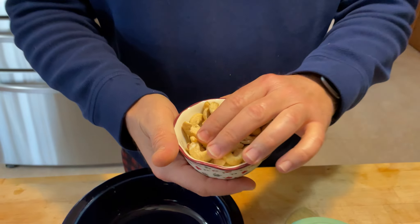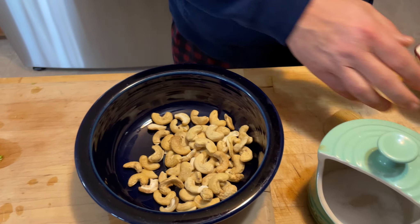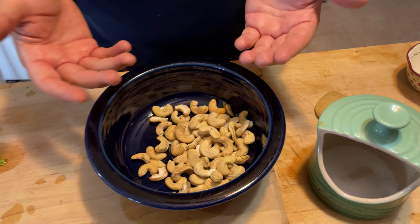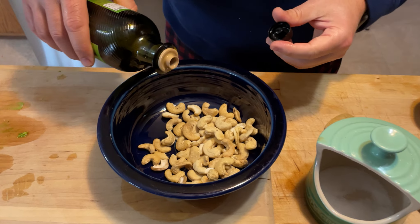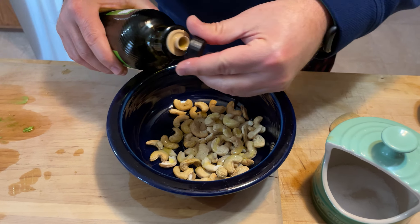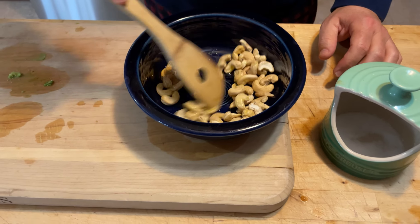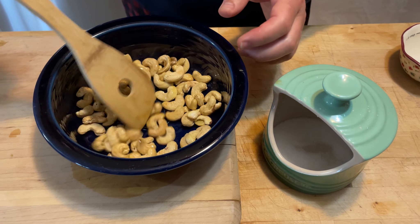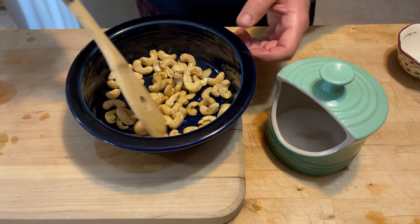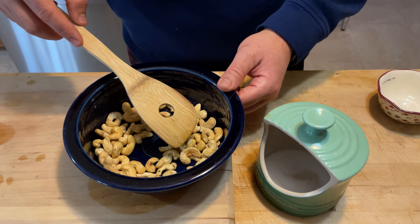We're going to make a topping out of raw cashews — half a cup. They go in the bowl, and you don't have to roast your own. Add just a splash of oil to get it to stick to all the nuts, then add a little bit of salt. After this, we're going to take a flat pan, spread them out, and cook at 350 degrees for around 10 minutes.